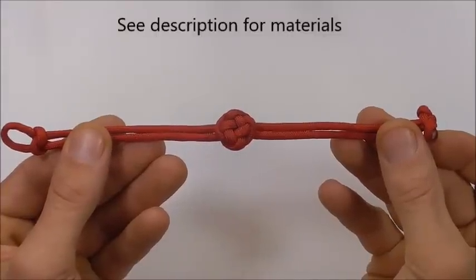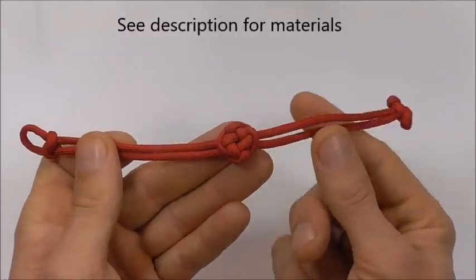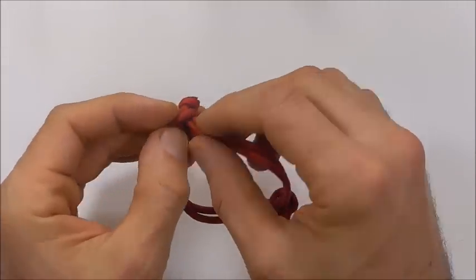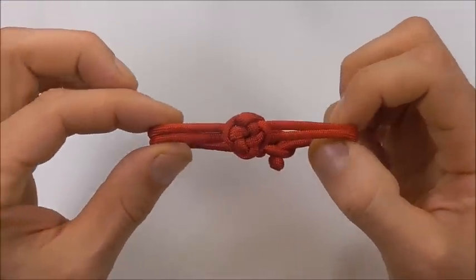Hi YouTube friends, welcome! Join me because today we're tying this Chinese button knot paracord bracelet made with a loop and toggle knot closure.